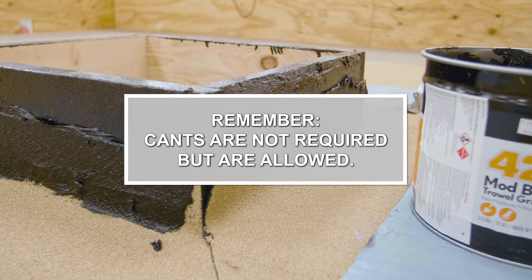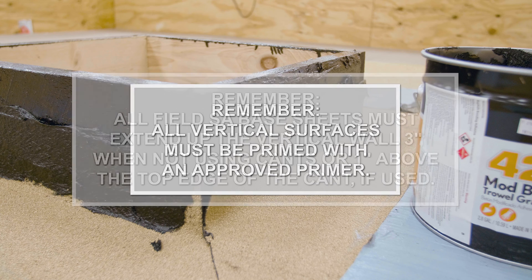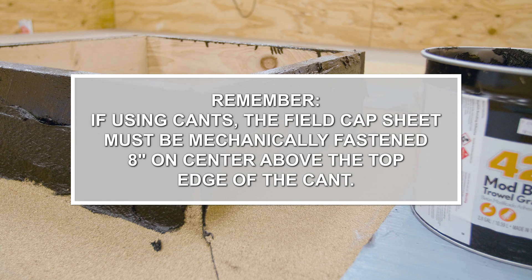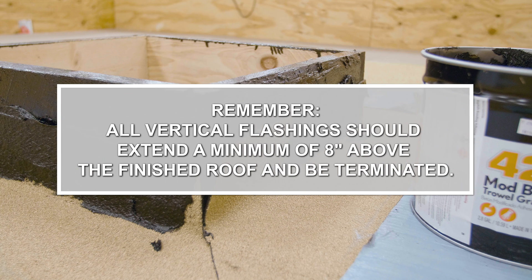Things to remember: Cants are not required but are allowed. All vertical surfaces must be primed with an approved primer. All field SA base sheets must extend up the vertical wall 3 inches when not using cants, or 1 inch above the top edge of the cant if used. If using cants, the field cap sheet must be mechanically fastened 8 inches on center above the top edge of the cant. Granule to granule seams must be a minimum of 6 inches wide. All vertical flashings should extend a minimum of 8 inches above the finished roof and be terminated.